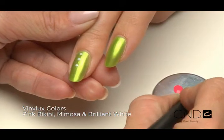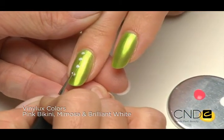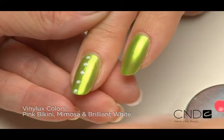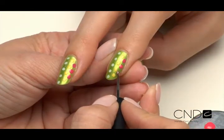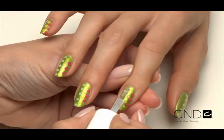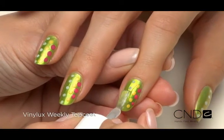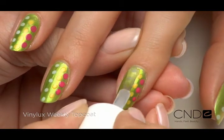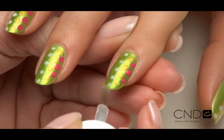To create the colorful polka dots, dip the tip of a stylus into Cream Puff and gently press onto the nail. To change colors, clean off the stylus and repeat with the next color. Once you've completed your polka dot pattern, apply one thin coat of Vinylux top coat to each nail surface and extension edge to seal the design.